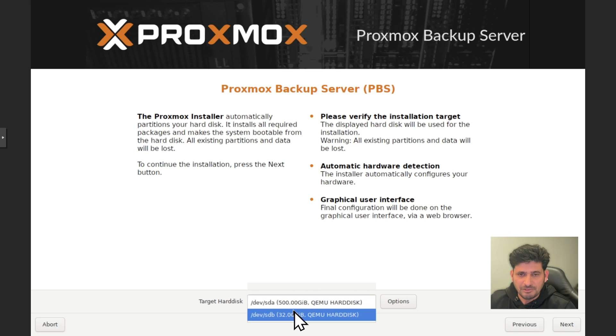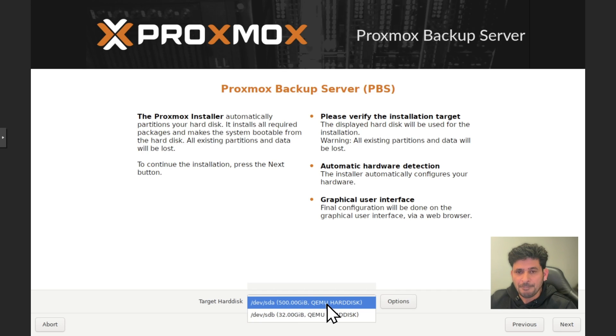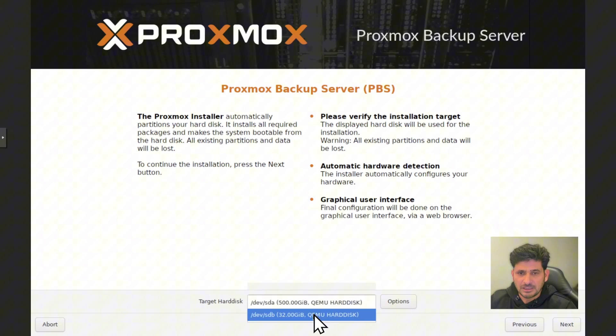I will be installing on the 32 GB disk and the 500 GB will be used for backups. You can have more disks depending on the size of your data center. For a production environment, I recommend a minimum of two disks for the Proxmox Backup Server installation and at least two disks for storage.